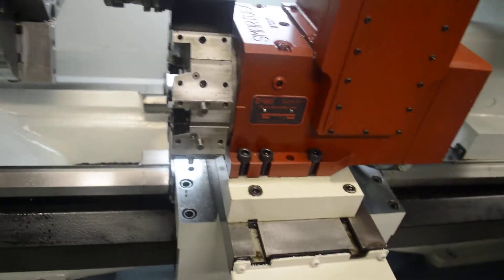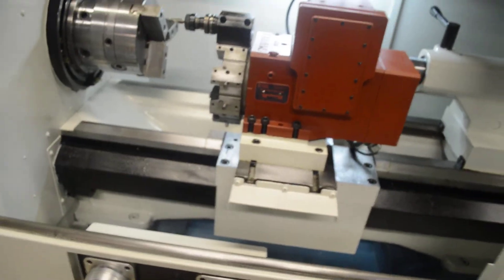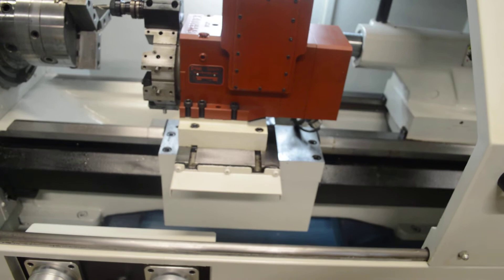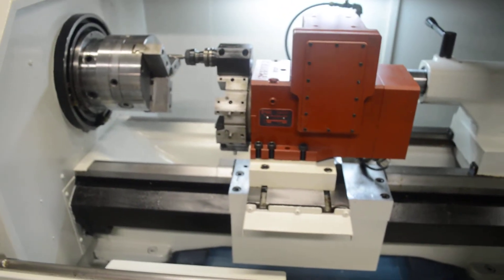The machine and control specifications and equipped options for this machine can be seen in our eBay store. Please visit and select the machine on eBay to view this listing and many more. Thank you for viewing.